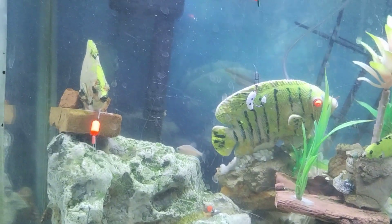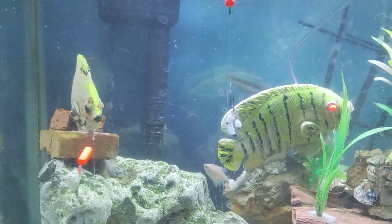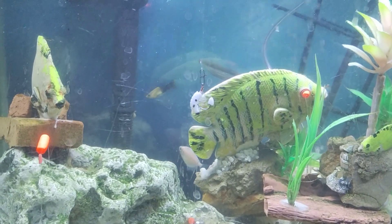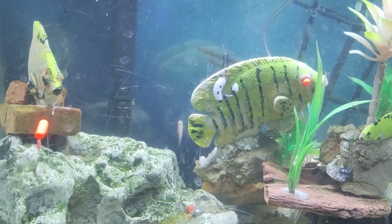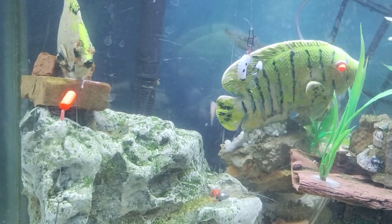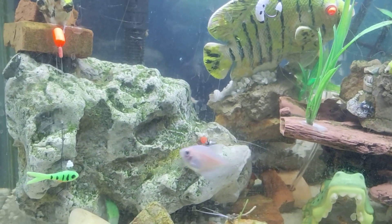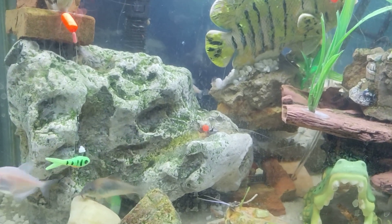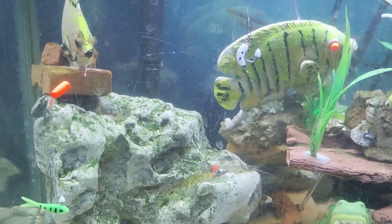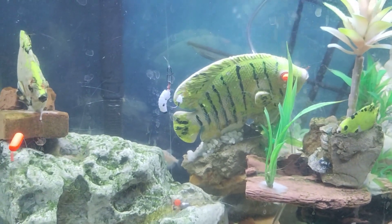On the hooks themselves I use one of Richard Jean the Fishing Machine's tips: I put a little dental floss on before I put the lure on, add some super glue — just one drop — then slide your lure on. That lure will definitely not come off the hook; you'll lose the hook before you lose the lure.